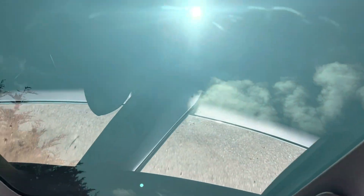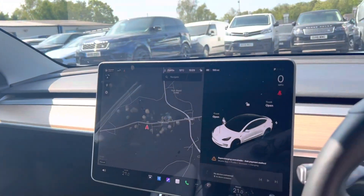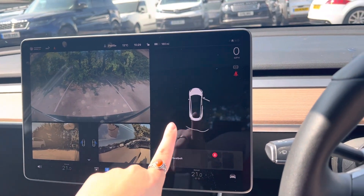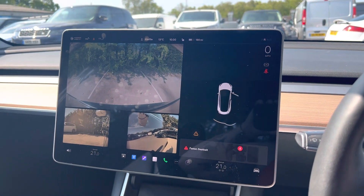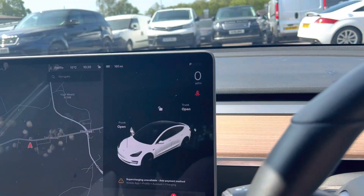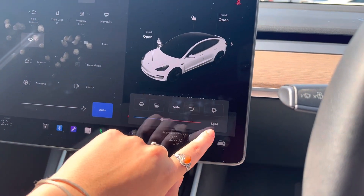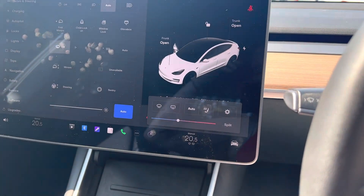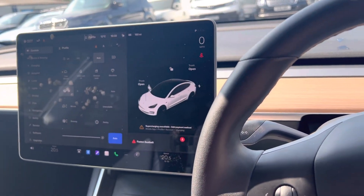This car has a pan roof as you can see. It has reverse cameras which I can show you, and it will also tell you how close you are to things when you're too close to them — it will tell you how far you are away in inches. This car has heated seats which we can do through here. If we press that, that will turn on our heated seat. You can adjust how you would like your heated seat. This car has had one owner and it also has park distance front and rear.